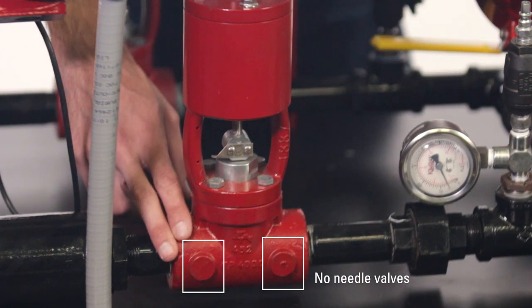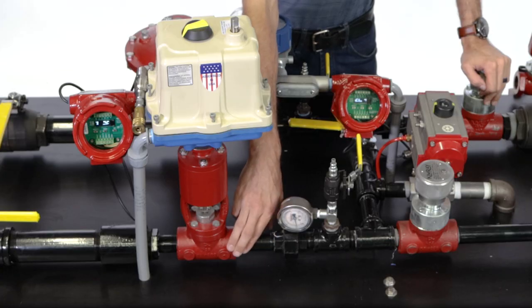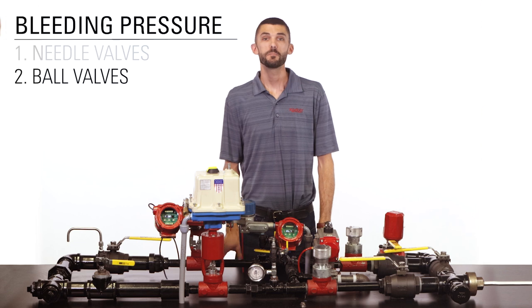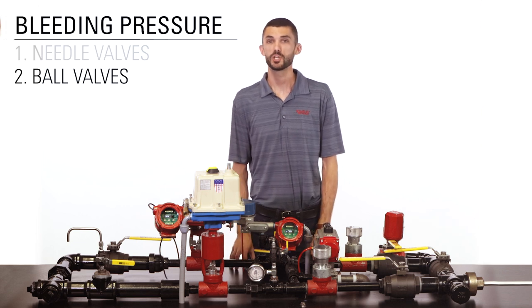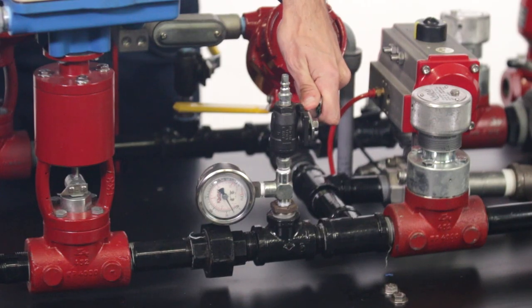In this example our valve doesn't have a spot in the body to use a needle valve, so we'll be using method number two. If the piping has ball valves between the isolation ball valves and the control valve you're working on, you can use them to relieve the remaining pressure.